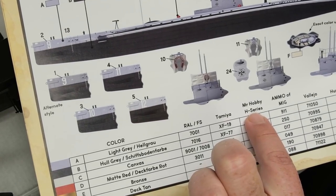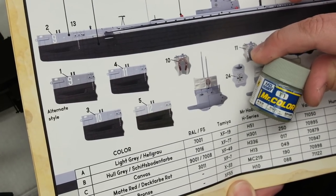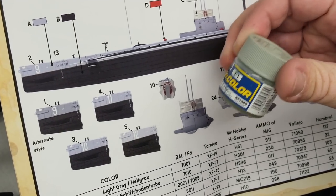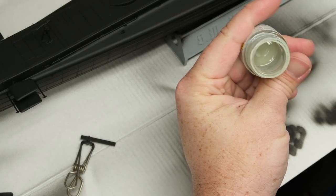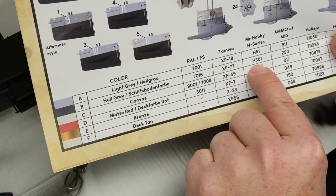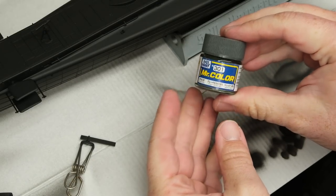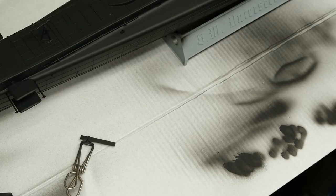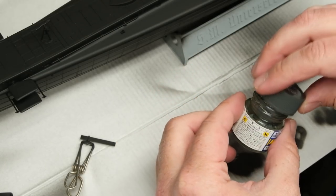I don't have Mr. Hobby's H series, but I do have the Gunze Mr. Color C11, which is the equivalent of H51 — light gold gray. However, this one has gone to seed pretty badly; I should probably just toss it. But C301, which is the equivalent of H301, is basically everybody's favorite Euro 1 dark gray, sometimes known as dark gunship gray. I couldn't get it open at first, but it still sprays after mixing.